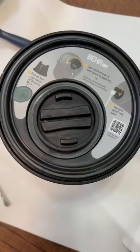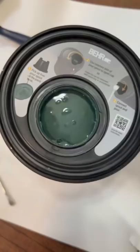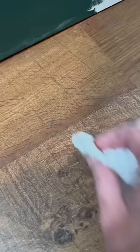I just discovered that Bear makes paint cans with a pour spout that opens the top and then screws on, so you can pour with no mess.